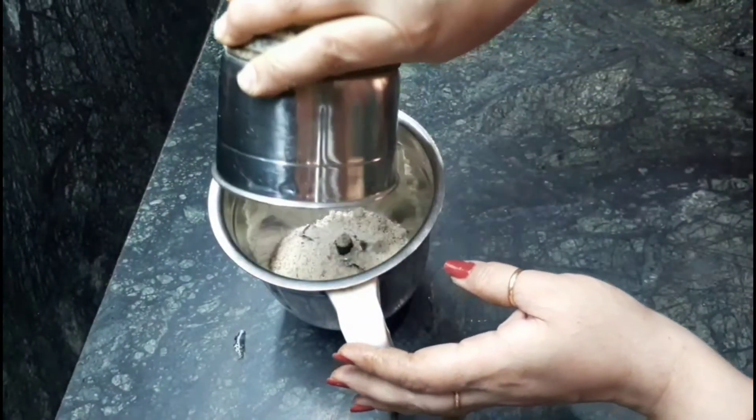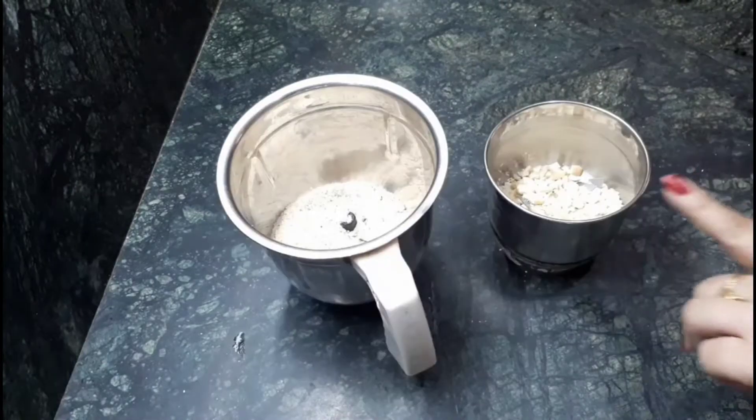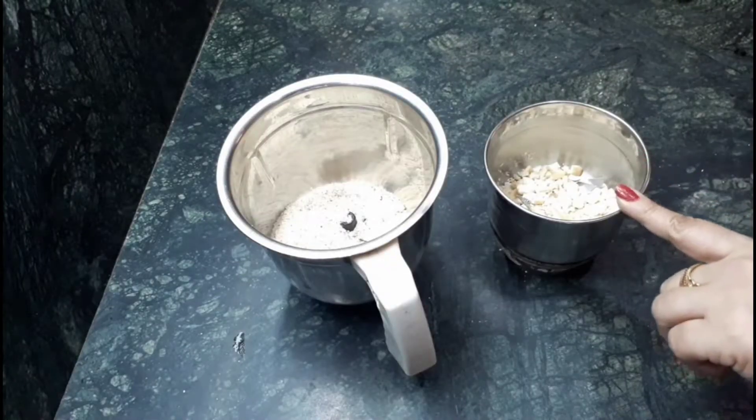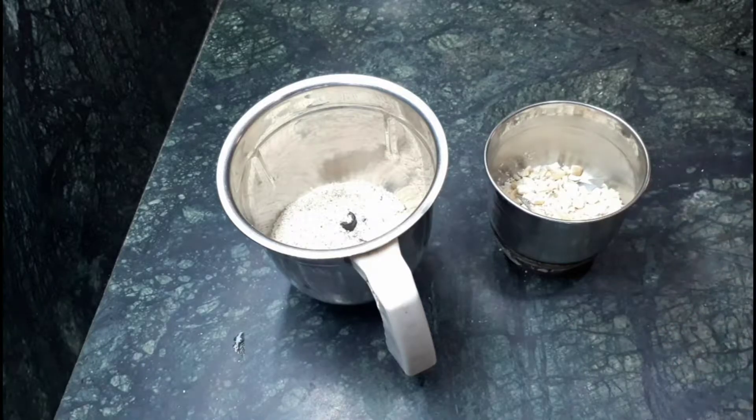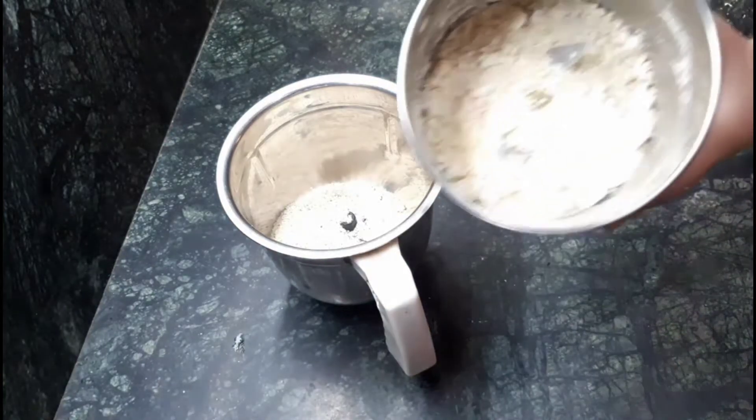For the further process, same method with the cashew nuts — just grind it roughly and add it to the big jar.